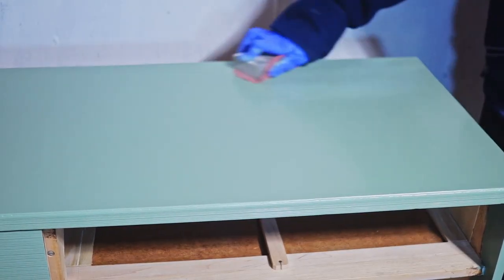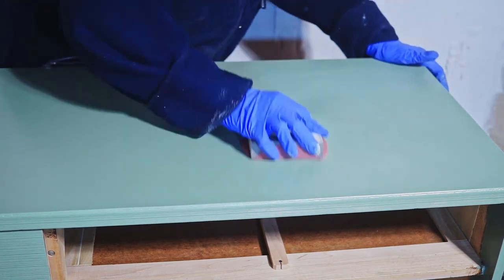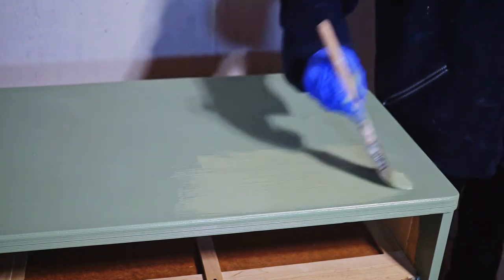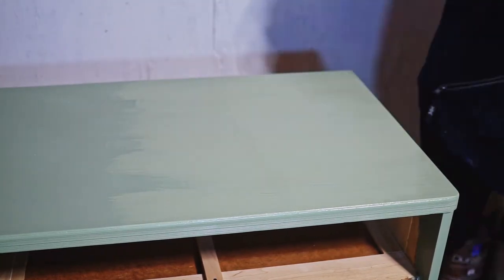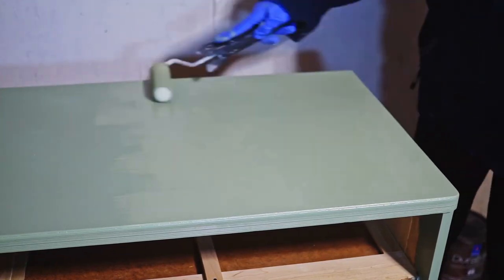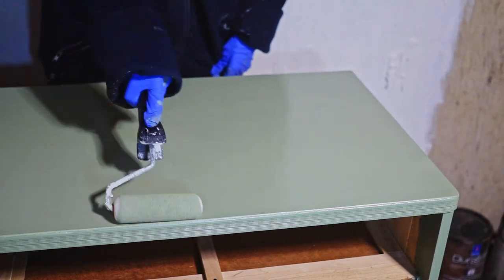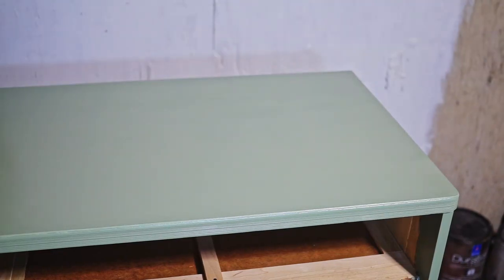Once the second coat dried, I found far more nylon fibers than I'd noticed when it was wet, so I needed a third coat. I sanded the fibers with 220 grit and switched to my second favorite method: brush and foam roller application. You apply the paint with a brush first, then smooth it out with the foam roller. Foam rollers can absorb a lot of paint and create bubbles, but I wait a minute and gently roll without pressure to pop them and smooth the surface.